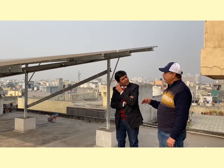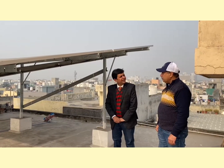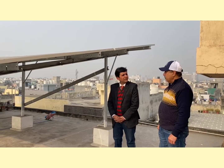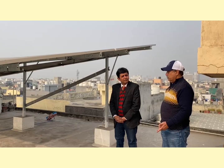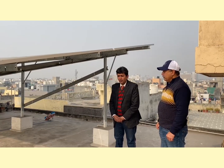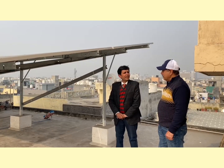Being bifacial, it can charge from the front side as well as from the back. There will be an added benefit of 5 to 10% from the bifacial. Normally we get at least 21% efficiency. On average, 1 kW will give you around 1300 units per year in annual generation.